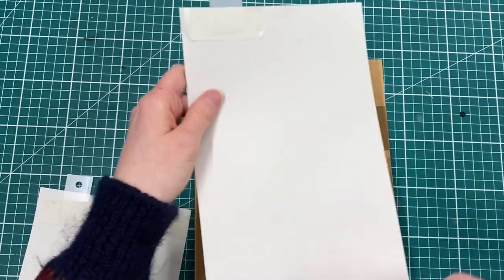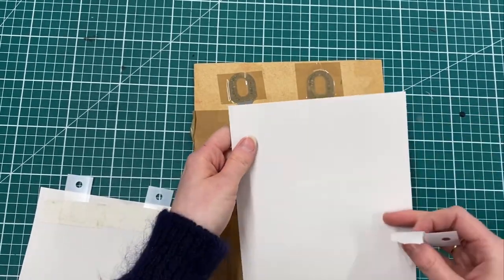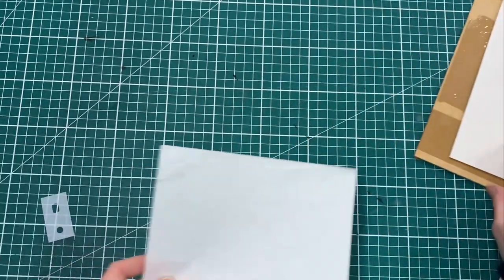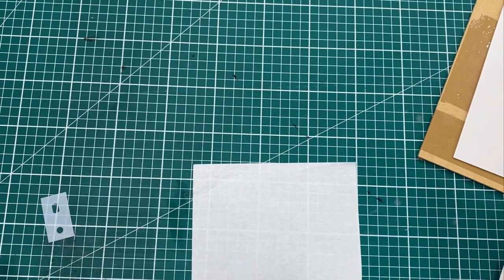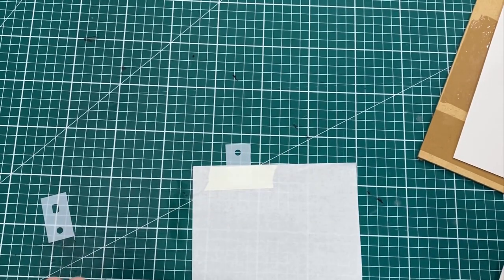Now this is fine if you've got excess paper and space on your board to do so, but that's not always the case. And if we're using a thin paper like this Japanese shoji, or something similar that's a little bit more delicate — maybe a handmade paper — that can't handle the masking tape, there's another way that we can get the masking tape off the paper without damaging it.